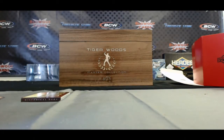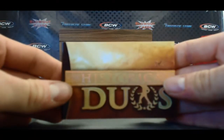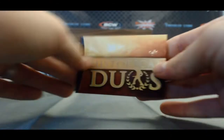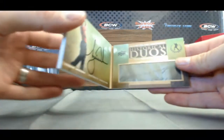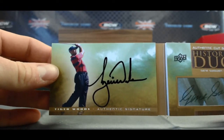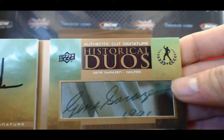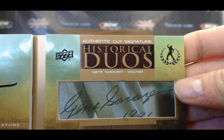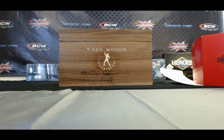And the moment we've all been waiting for — historical duos, one of one. Is it the card on the sell sheet? Oh, that's awesome. Tiger Woods and Gene Sarazen. That is unbelievable. Amazing, amazing stuff. Professor X, congratulations.